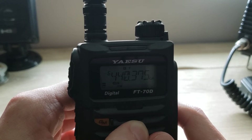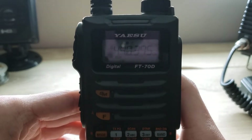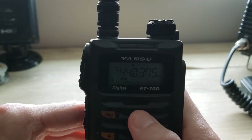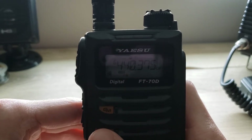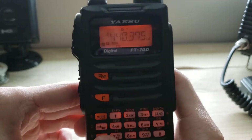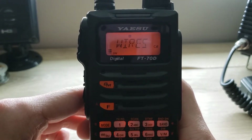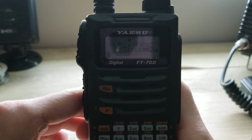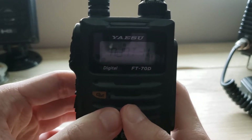We're going to be doing this on a fusion repeater that has WIRES-X for this example. What you want to do is tune to that repeater that has WIRES-X and fusion, then press the Function button and then press the AMS button to enter the node of the WIRES-X or fusion repeater.